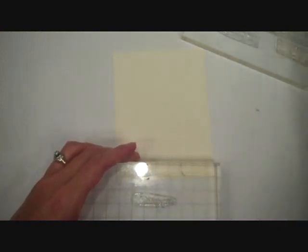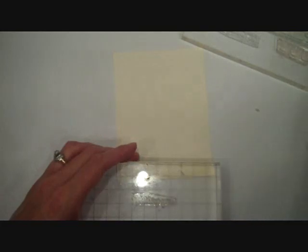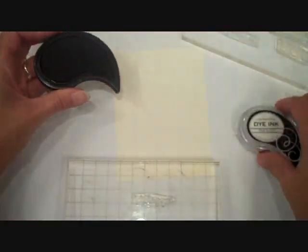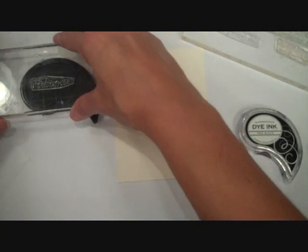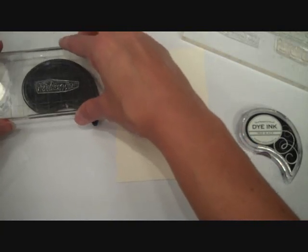I'm going to start off with the Wishing You sentiment from this set and I'm going to stamp that in True Black ink, kind of up near the top edge.